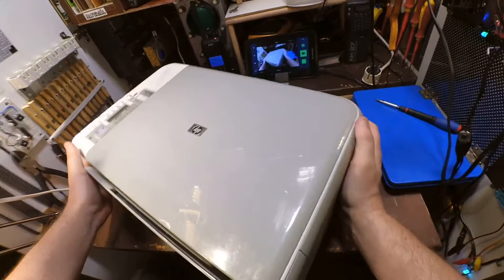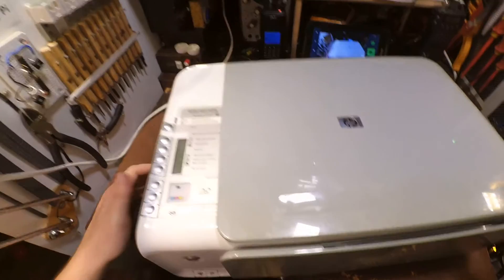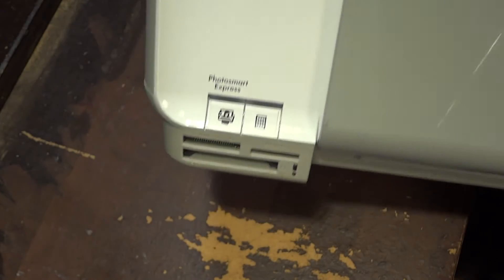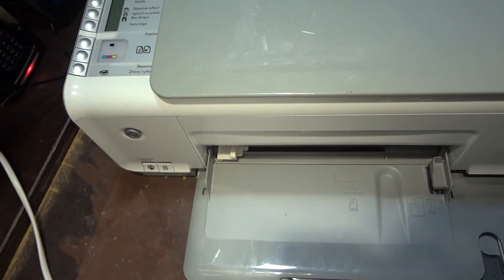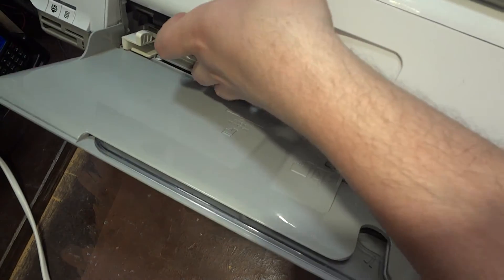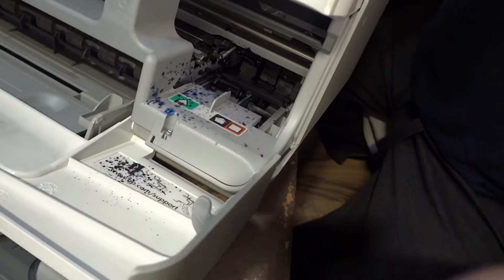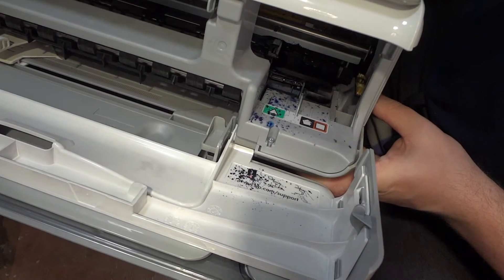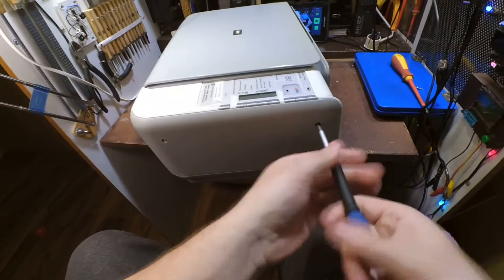I found this printer and I would like to disassemble it for parts. Here is a nice panel, here are some slots for cards. When I open these doors, it's pretty messy — this part was probably the cause why the owner threw this printer away.